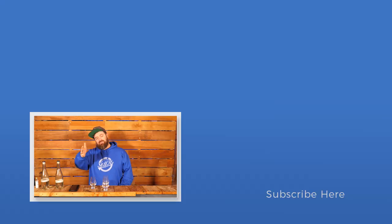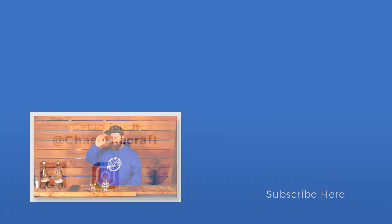If you liked the video, give it a thumbs up and please drop a comment down below — I want to know if you want more content like this. If you really liked the video and you're not subscribed yet, make sure you do so as well so you don't miss anything. Until next time guys, keep on chasing the craft. I'll see you then. See ya.